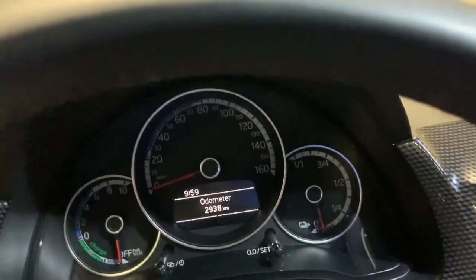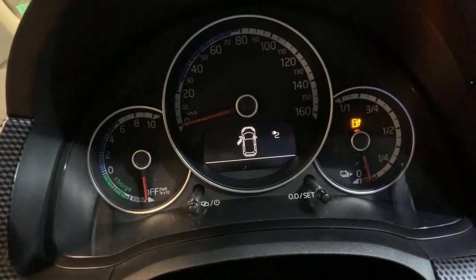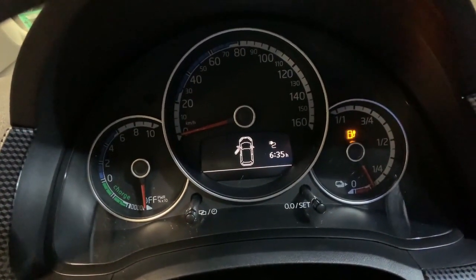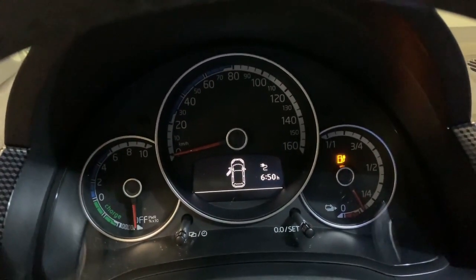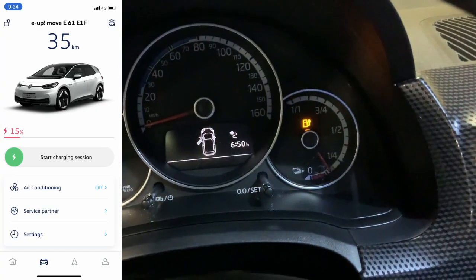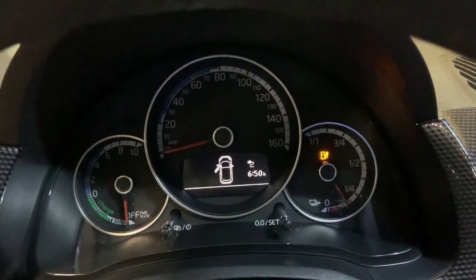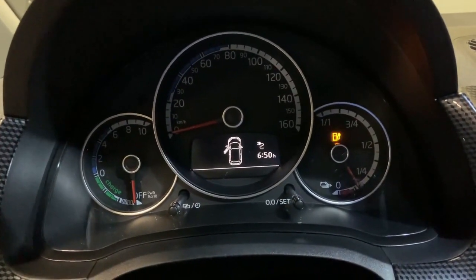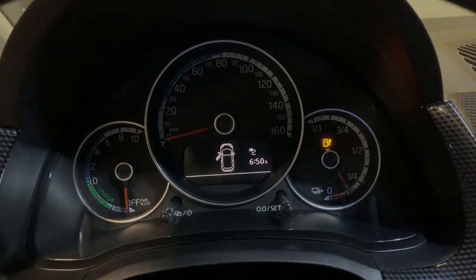I'll start it manually by pressing the button here. Now the car will start charging — it estimates six hours and 50 minutes to fully charge the car from around 15 percent. I'll do the tests and get back to you when the car is charged to around 90 percent.